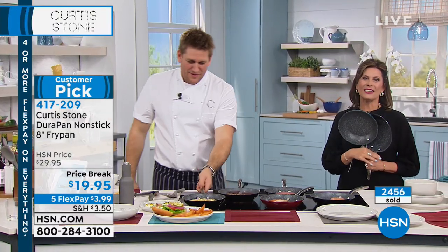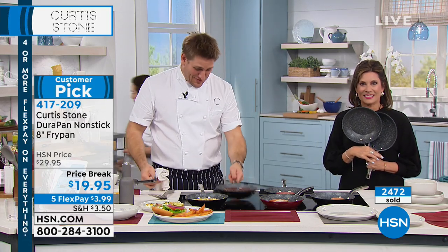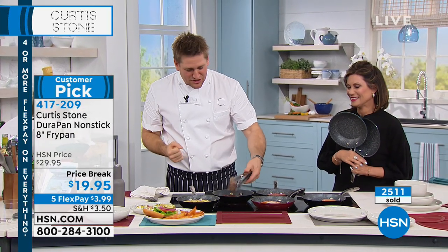It's amazing. I can't wait to try it out, and then I'll probably be ordering a whole set. Of course you will — we've got 1.6 million people that have done it, Freda. Thank you, my darling, for your call — we appreciate it so much.